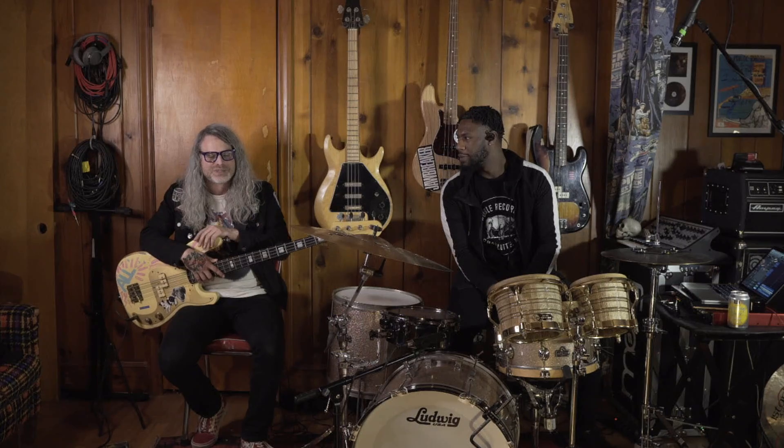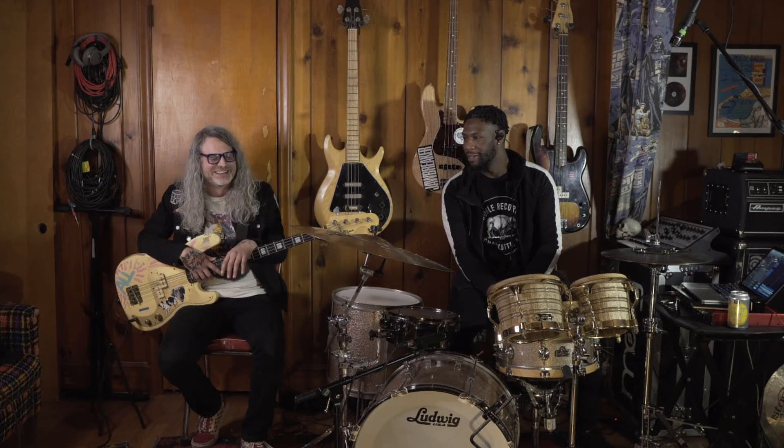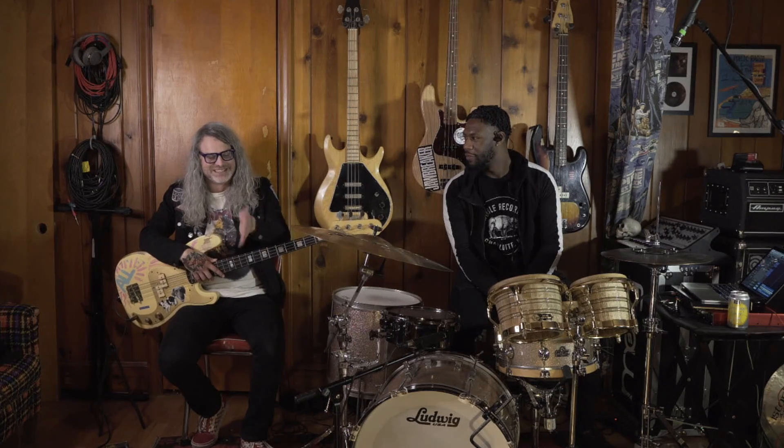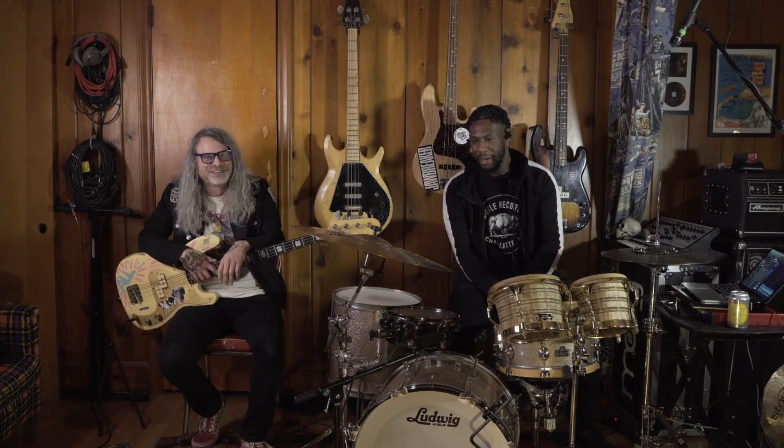We did it for the first time on this UK run we just did. It was so fun live. Pretty simple bass-wise — it was more just supporting the tracks and what everything's doing. Because then when the bass cuts out and hardens back in, it's like a nice punch. It's super fun live, it's real strong.